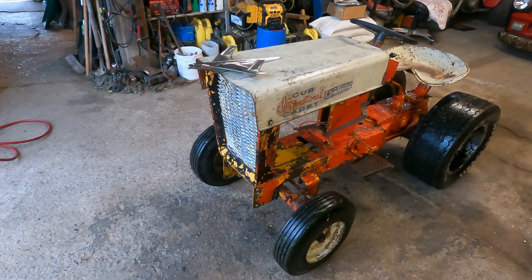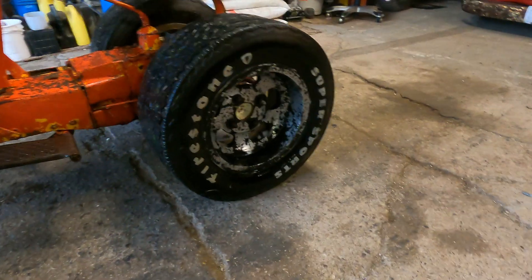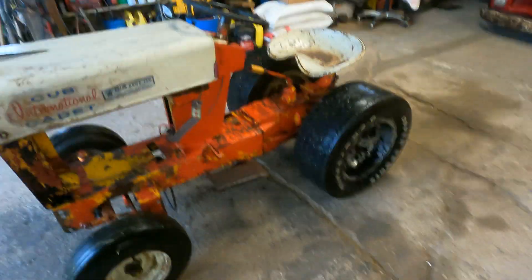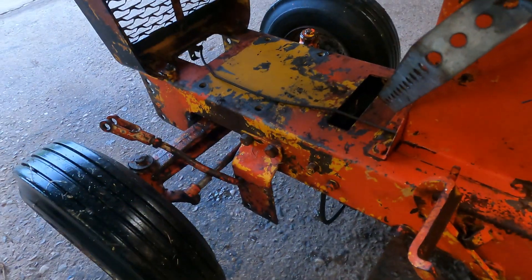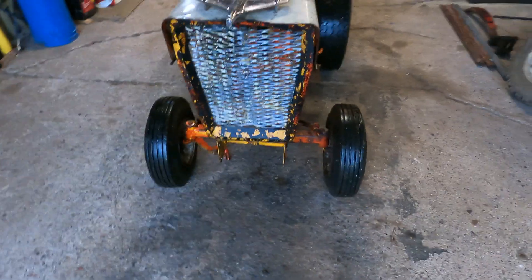It's got a '55 Chevy hood ornament, these sweet slotted wheels — I'm going to try to clean them up a little bit better, but that's all the pressure washer got off. I'm liking all the orange paint, and it's got a really sick I-beam front suspension.